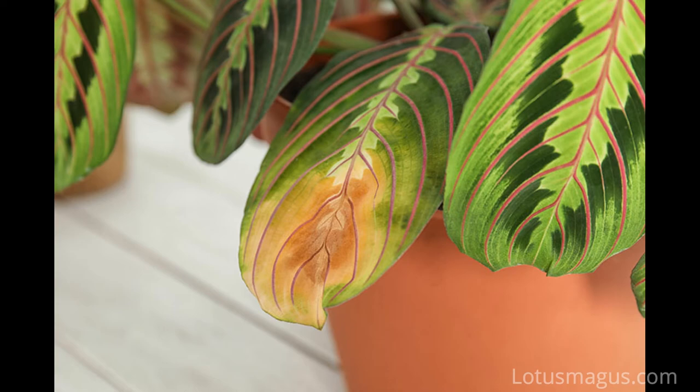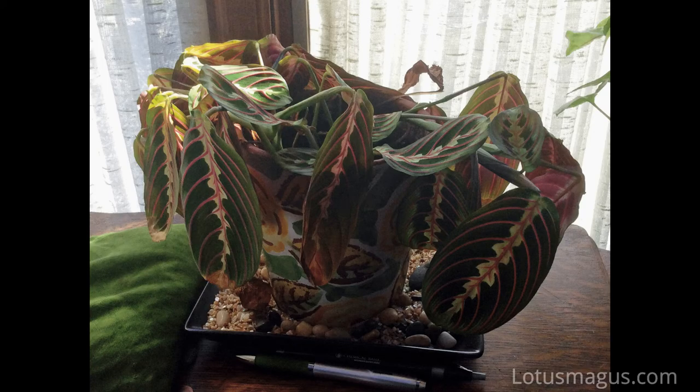This plant is famous for its beautiful foliage, and that is why all the trouble happens — like yellowing leaves, brown tips, leaves pointing down, leaves curling. At night and day they move up and down. I will explain this phenomenon that some people who have this plant don't even know about.